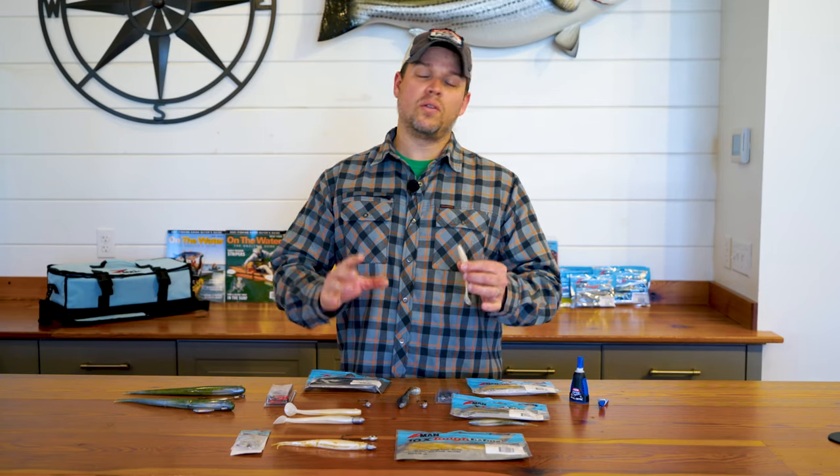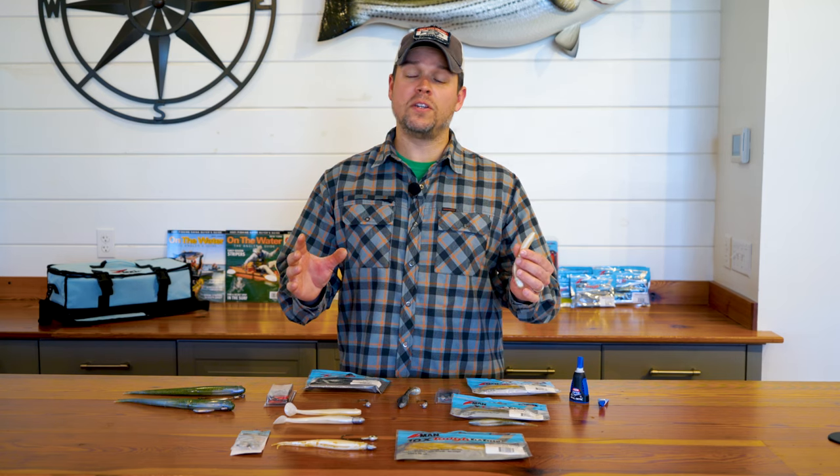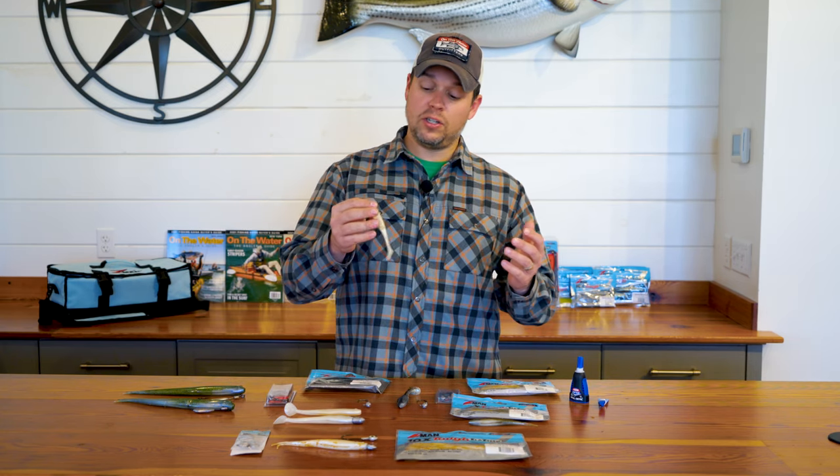To look at an Elastec bait, it looks pretty much like your run-of-the-mill soft plastic, but it's actually up to 10 times more durable than most soft plastic baits. You think of durable and you think of rigid or stiff, something that's not going to have a lot of action when it comes to a fishing lure. But another unique property of this Elastec is that it's actually very supple, has a ton of action in the water. It's actually tear-proof and bite-proof when it comes to fish like bluefish.